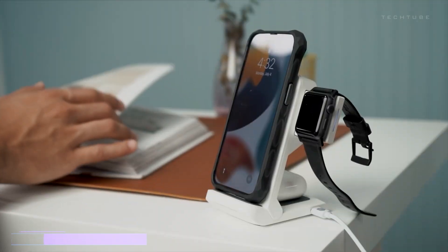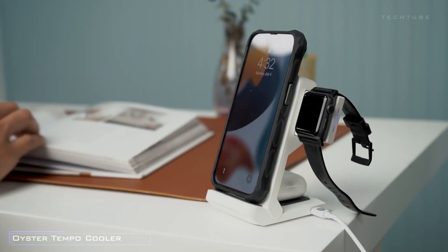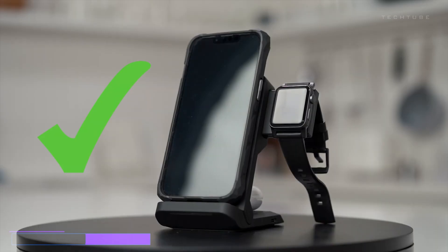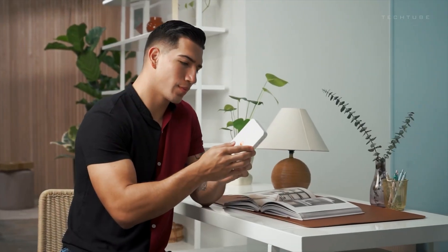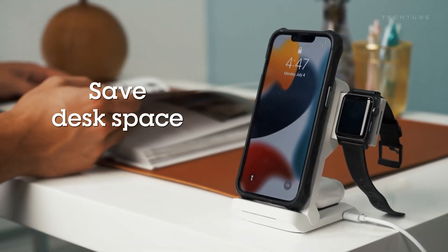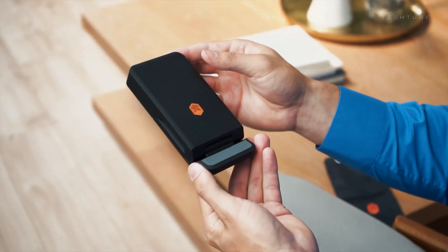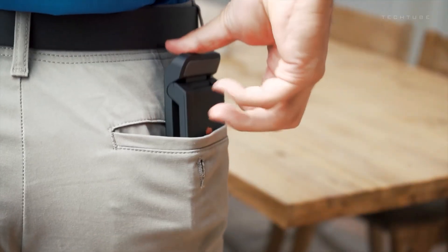Introducing the STM Goods Charge Tree Go, your ultimate wireless charging companion. This sleek 3-in-1 charging station juices up your iPhone, AirPods and Apple Watch effortlessly. Its slim, vertical design saves space, perfect for your desk or nightstand. With Qi certification, it ensures efficient wireless charging.